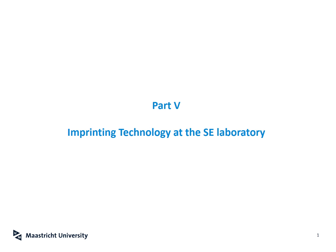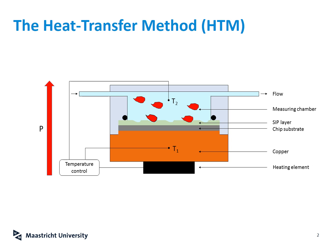Welcome to the final part of the lecture on biosensing and imprinting technology. In this part of the lecture I want to introduce you to some of the key concepts that we develop at the sensor engineering department at the Faculty of Science and Engineering of UM. One of our core research lines at the sensor engineering department is circled around a method that we call the heat transfer method.